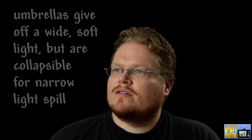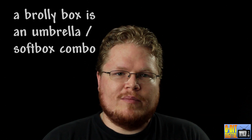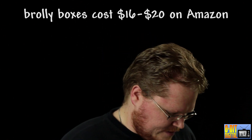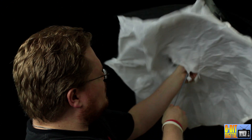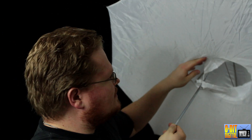Some of you may be wondering why I got umbrellas instead of soft boxes. The umbrellas give a wider spill, but you can also collapse them a bit like I did with the back one. The other reason is there are things called broly boxes — an umbrella and soft box combo. I just got mine in today. I'm going to unbox that too for a bonus round. You can get them for about $16 to $20 and it's a 40-inch broly box. It has a light hole in the middle, and you can unzip it and drawstring it tight to give you more of a soft box look.